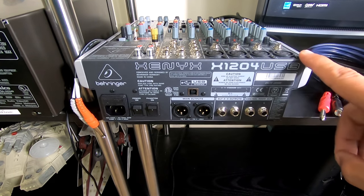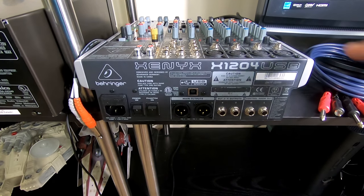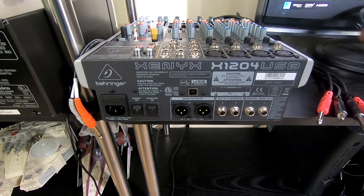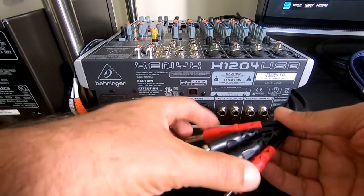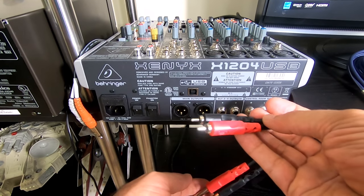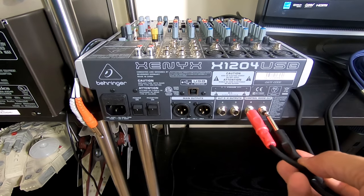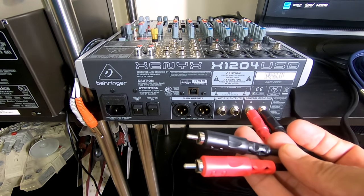So what I did when I first bought this, having been using the 802 to connect to the home receiver, was I used the same quarter-inch plugs that I used on the other receiver and then connected with RCA to the receiver. In this case, what I did was I connected them to the control room output and then connected that to the RCA.